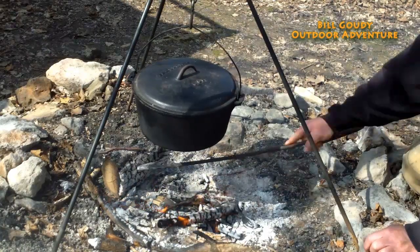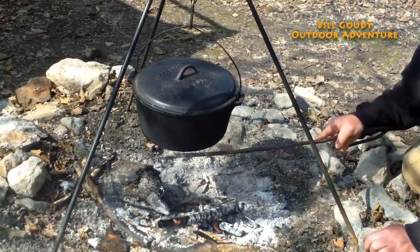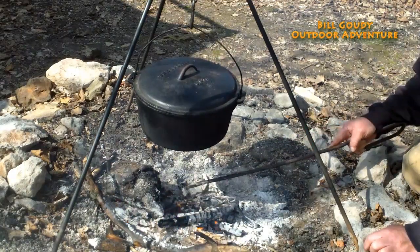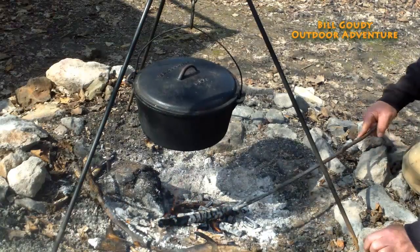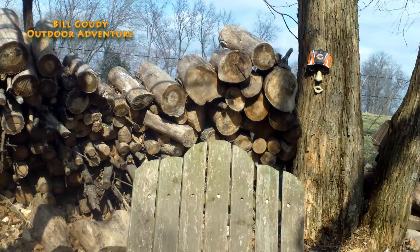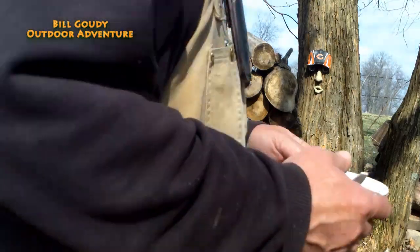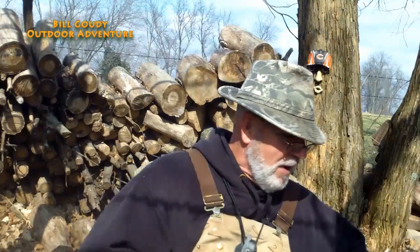I'll just put that fire over on the downwind side. You can hear it boiling in there, and you can hear it slowing down. Just like that.